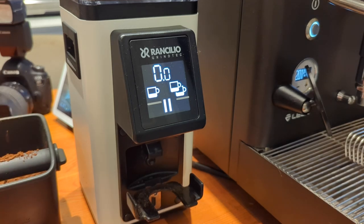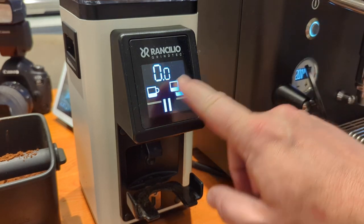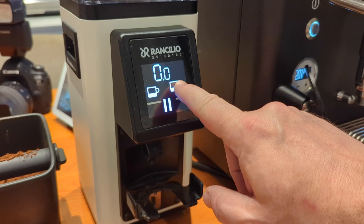It took me a while to figure out how to get to the portafilter activation mode because a couple of videos online weren't super clear about the process and the manual is a bit confusing about the process.